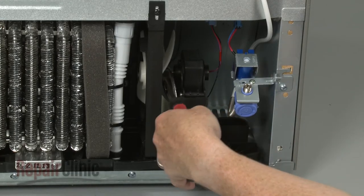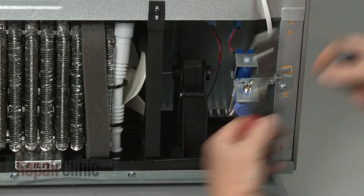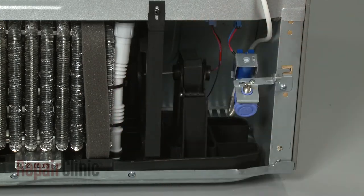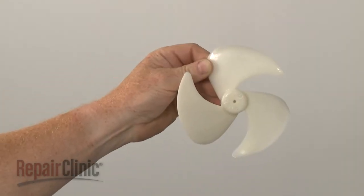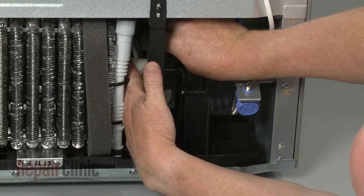Use pliers and a flathead screwdriver to pry the old fan blade off of the motor shaft if still intact. Install the new condenser motor fan blade by aligning it on the motor shaft and pushing it into place.